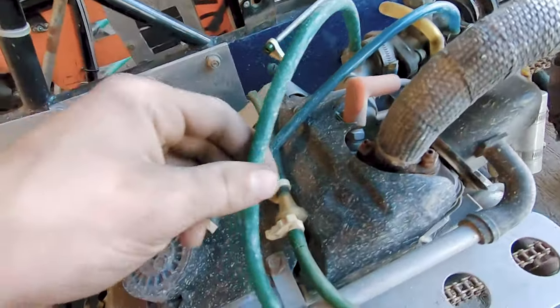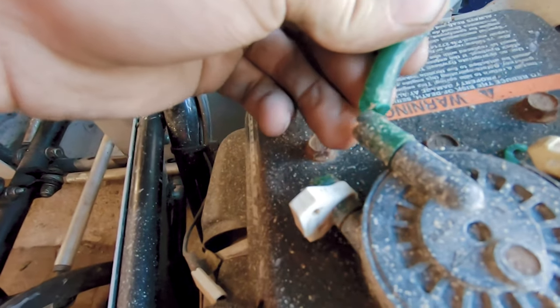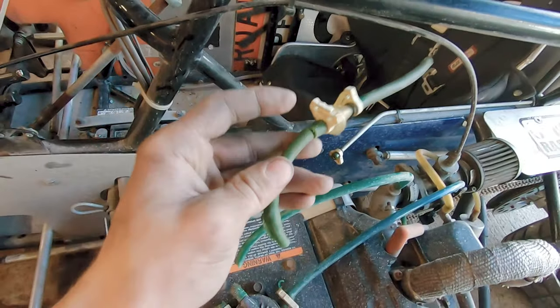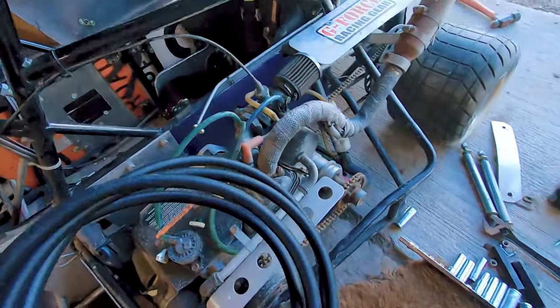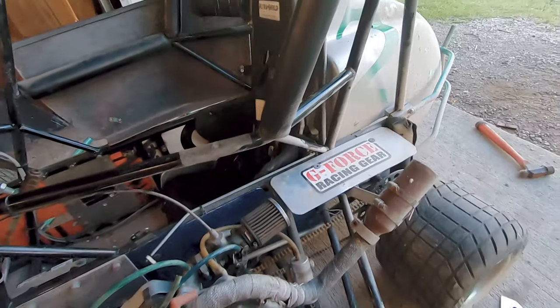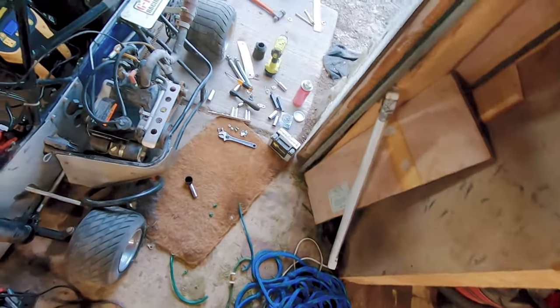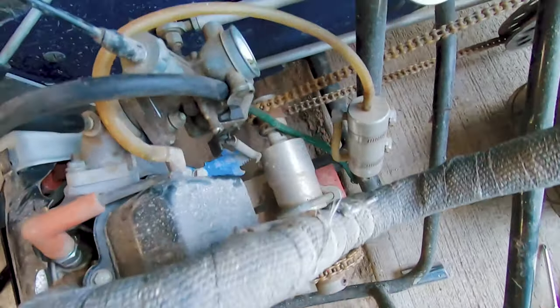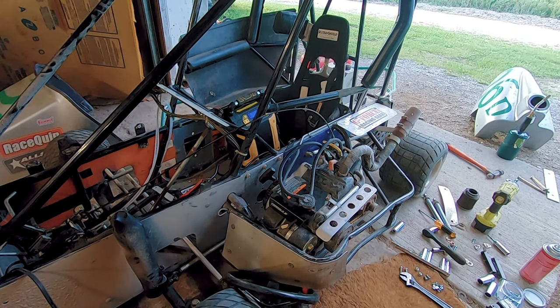Now we're gonna move on to these gas lines. They're pretty brittle — these ones just cracked off. We picked up some new gas line and we're just gonna go ahead and replace all this old stuff with new stuff. We got some new gas lines on there, put some gas in it, and we're gonna see if we can get her to fire up. Got the jumper pack all hooked up. I got the air filter off just in case I gotta spray some starter fluid in there. Let's see if she's gonna start.